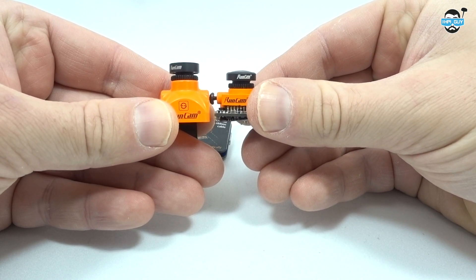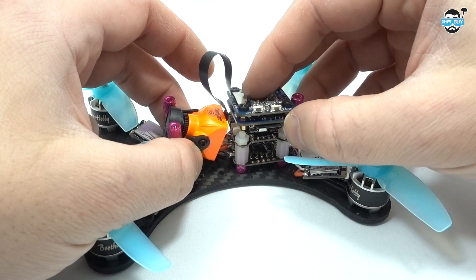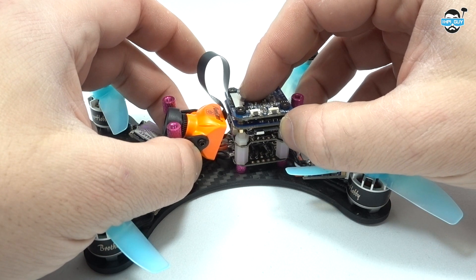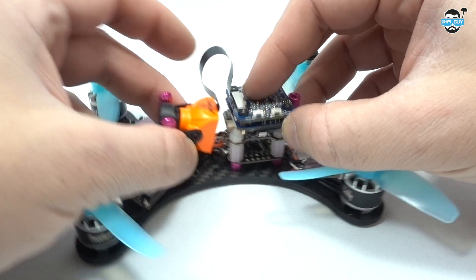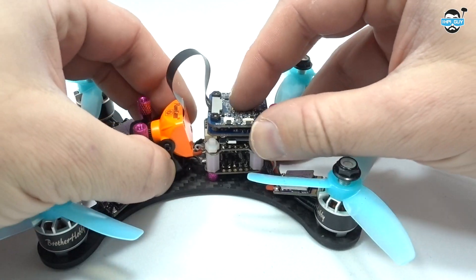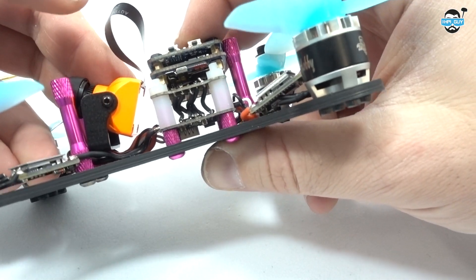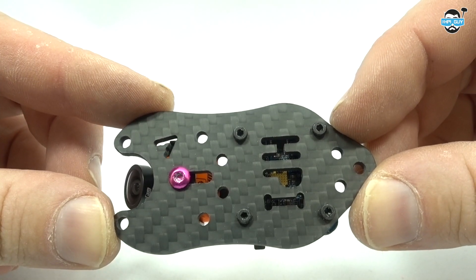Many of you guys running the smaller quads with smaller flight controllers will be running M2 standoffs. But as you can see, my current 2-inch setup runs M3 standoffs, so there's no way to actually fit this in here, but if it did it would look a little bit like this.